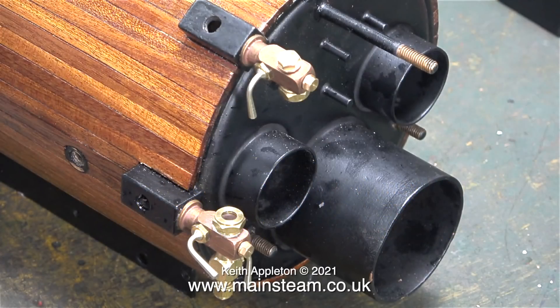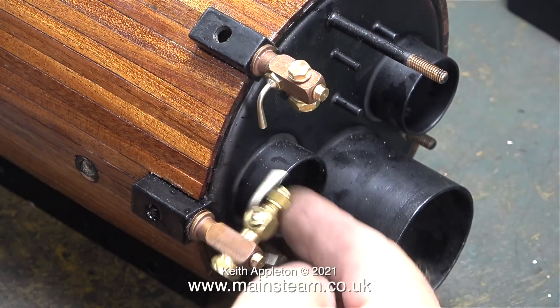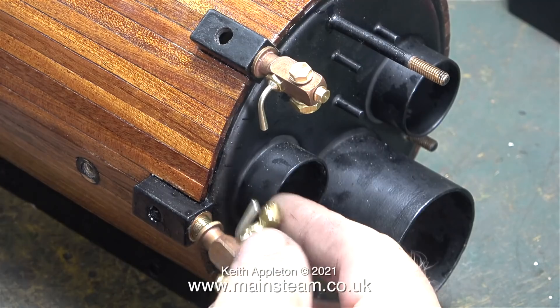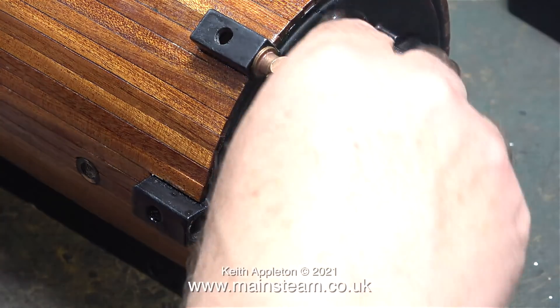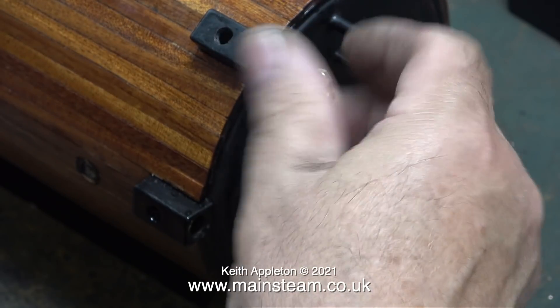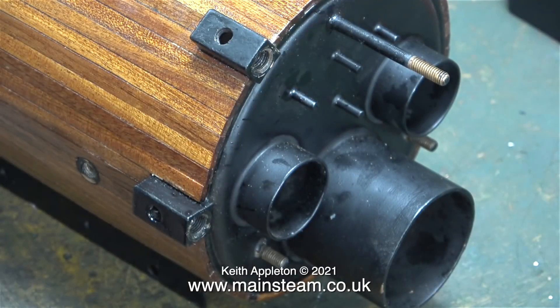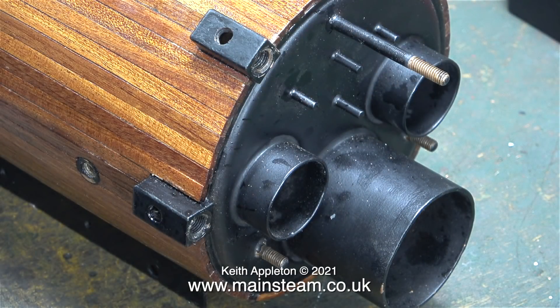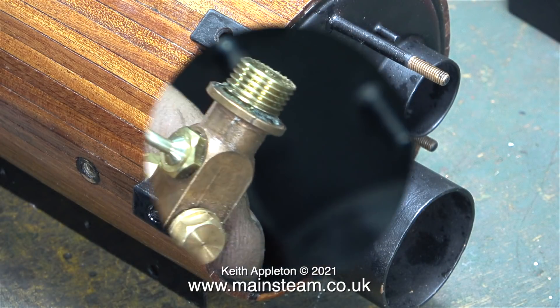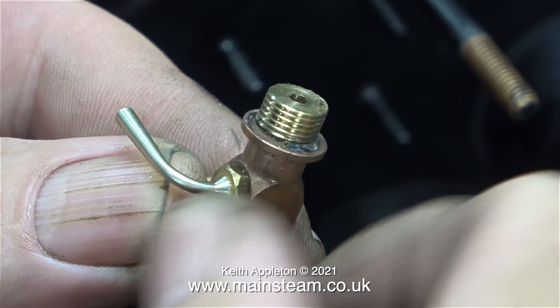In this clip the modified water gauge is loosely screwed into the blocks. In this video I'm going to fit the water gauge properly. When fitting water gauges to model steam boilers it is essential that both of the fittings line up with each other. I'd just like to show one or two close-up shots of how good this type of water gauge actually is.